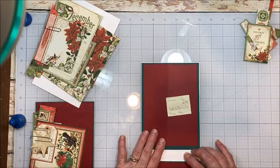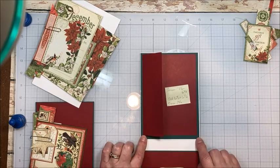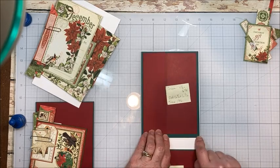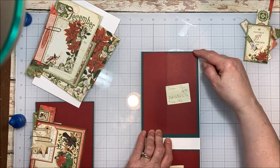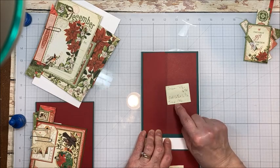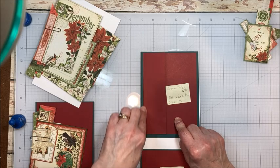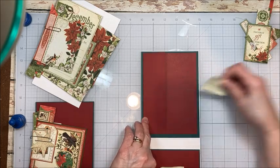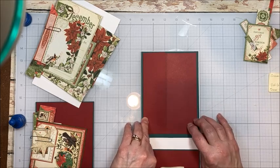We're going to build the inside of the card first, which is what I like to do. On the top we have a little flap element. The green is four and seven eighths by six and seven eighths, and the red is six and a half by six and a half, and I scored it at one and three quarters. You can find these measurements in the description box below this video.